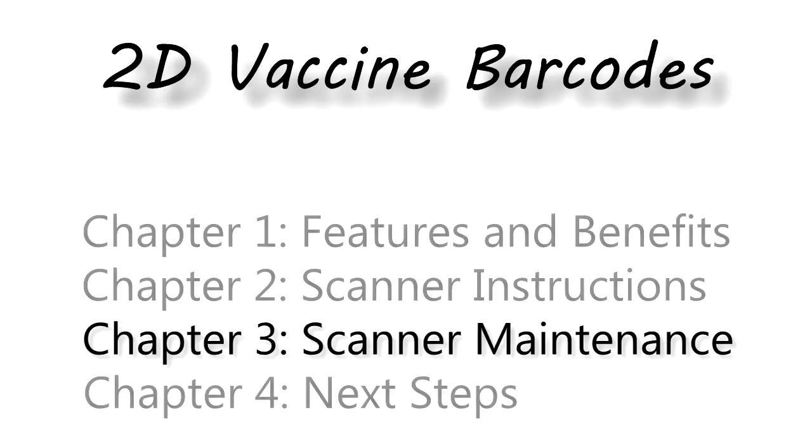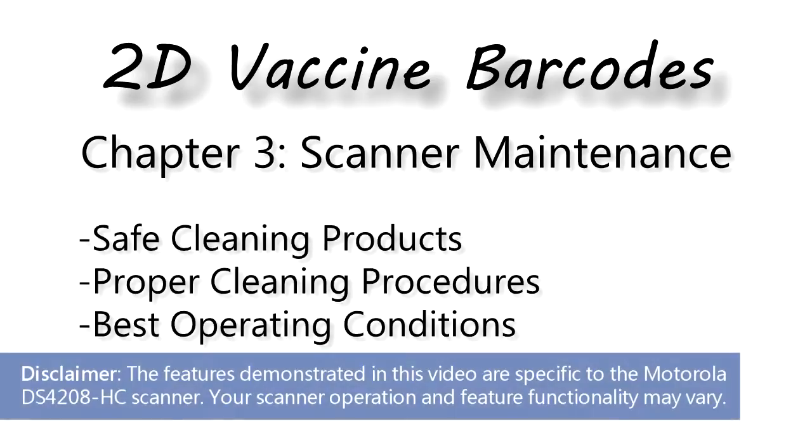This is Chapter 3: Scanner Maintenance. You will learn which cleaning products are safe to use on your scanner, the proper cleaning procedure, and the best operating conditions for scanners.